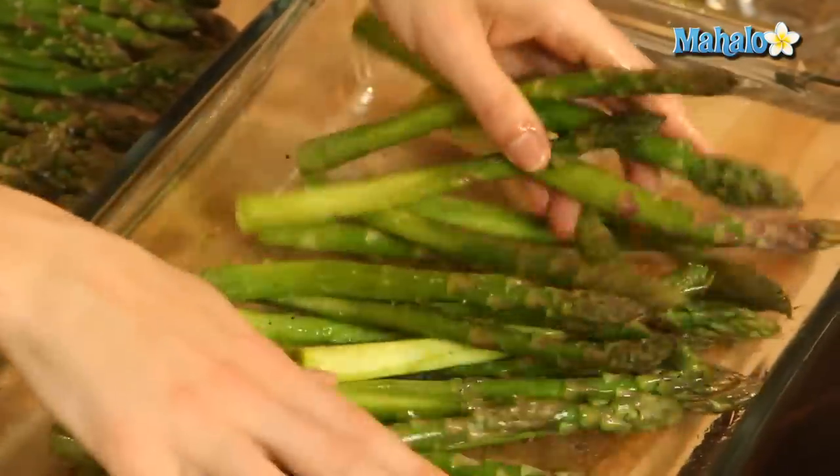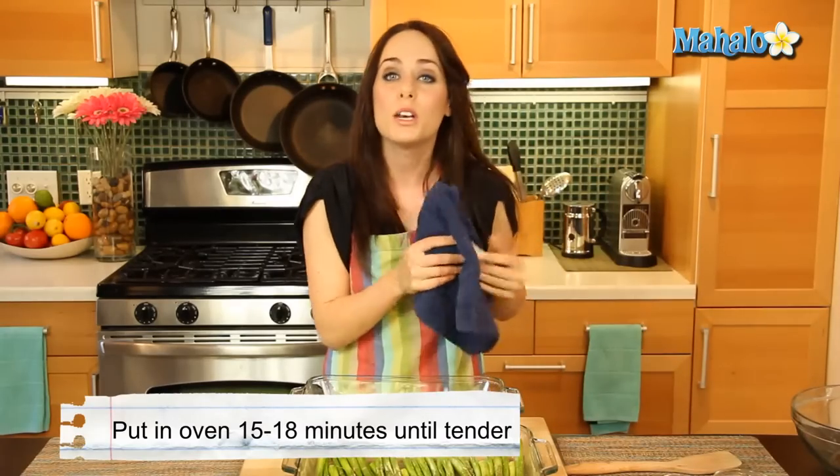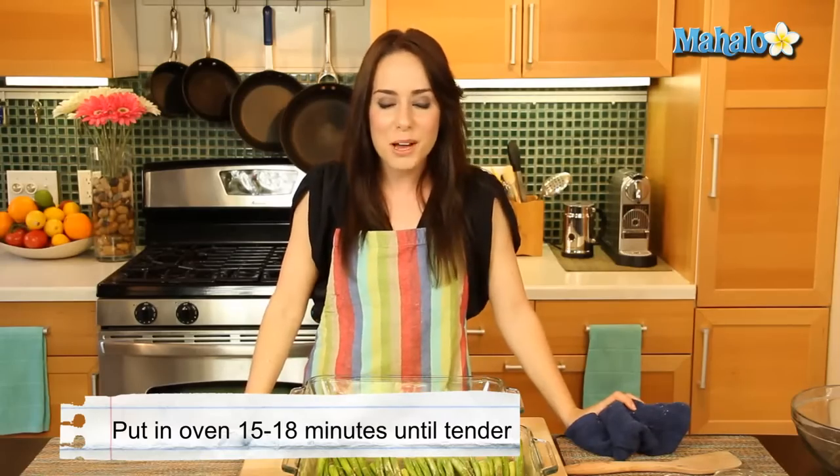Just gorgeous — it just goes on so easy. It's amazing how olive oil can really go so far with just a little bit. Now we wipe our hands and we're going to put it in the oven for 15 to 18 minutes until tender. Remember, that's at 450 degrees.